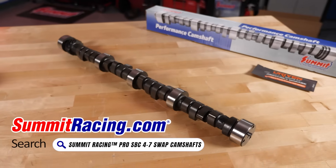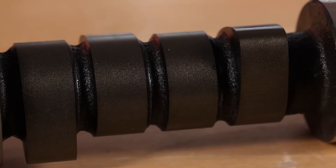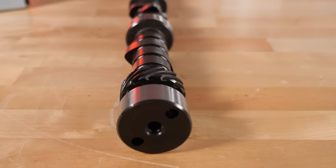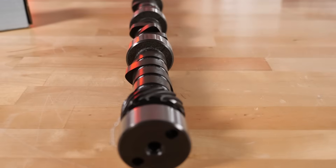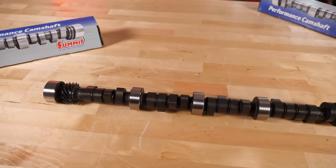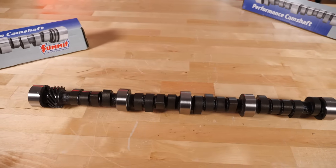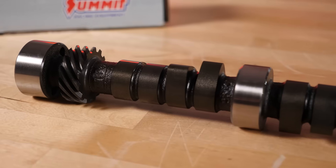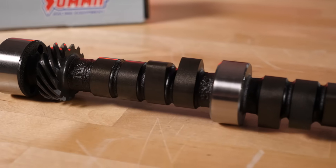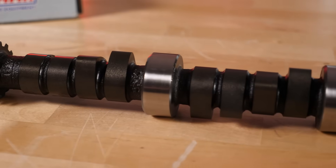One of the big things about it is it's USA. The core is USA, high grade core — it's actually a better iron than is typically used. The parkerizing line is awesome, so it's not like a lot of the overseas cores out there where you really don't know exactly what you're getting. Very fine quality control, and to finish it up it is ground on a Landis 3LB grinder, which is super accurate — the finest machine that you can use to make camshafts.